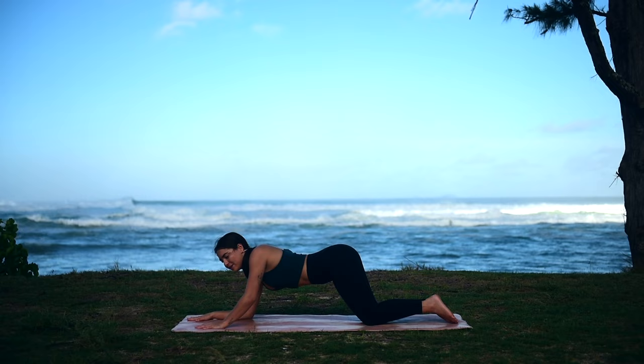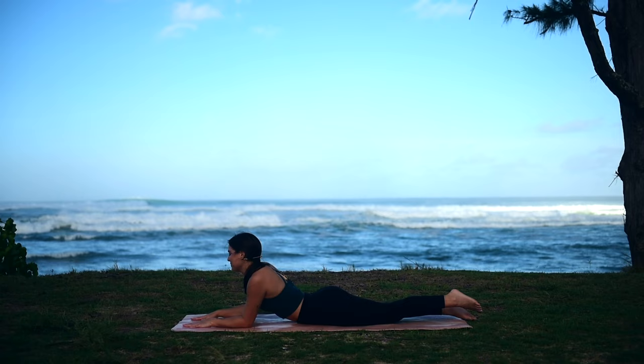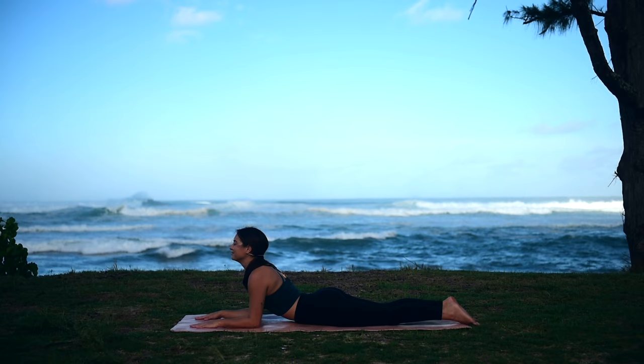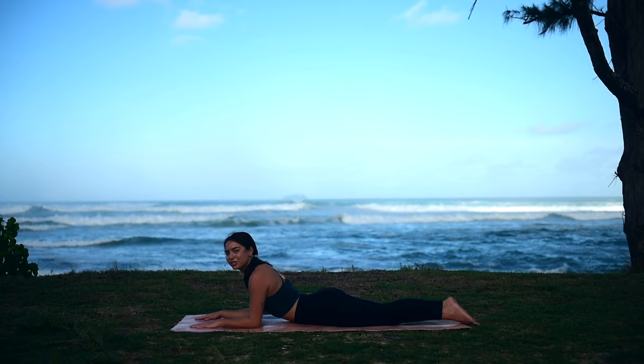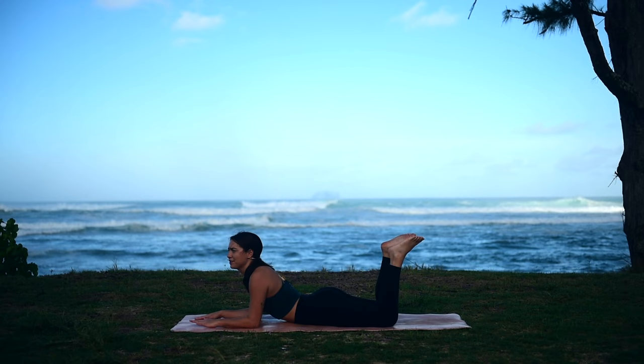Slowly walk your hands in front of you, lower down onto your forearms, extend your legs behind you, coming into Sphinx Pose. Pay attention to that stretch along your low abdomen here. Roll your shoulders down and back, nice and tall, continuing to find your deep breaths. You can stay right here, or you can join me in kicking up your legs — you might want to spread your knees a little further apart. We're going to find a gentle windshield-wiping movement left and right.